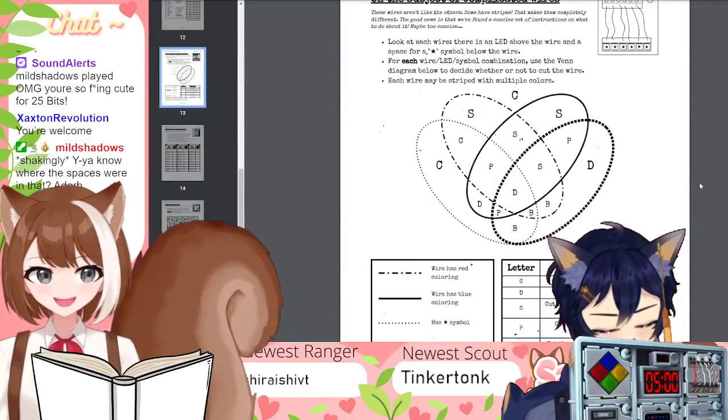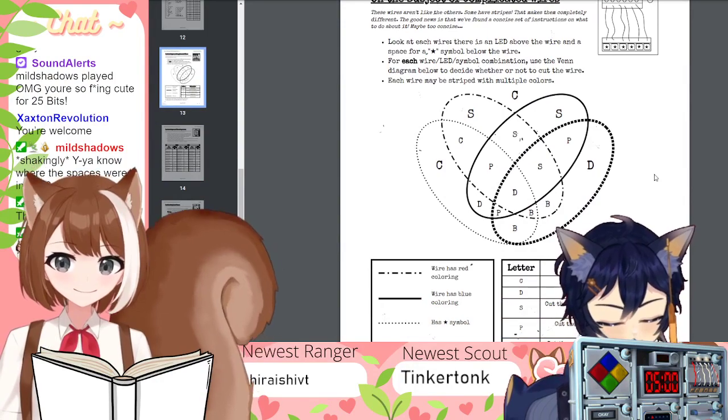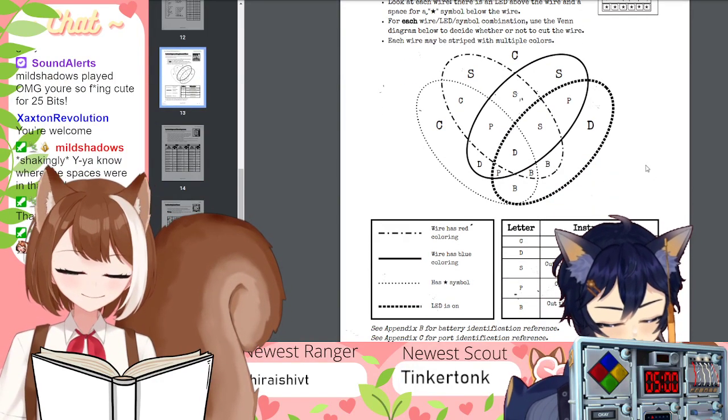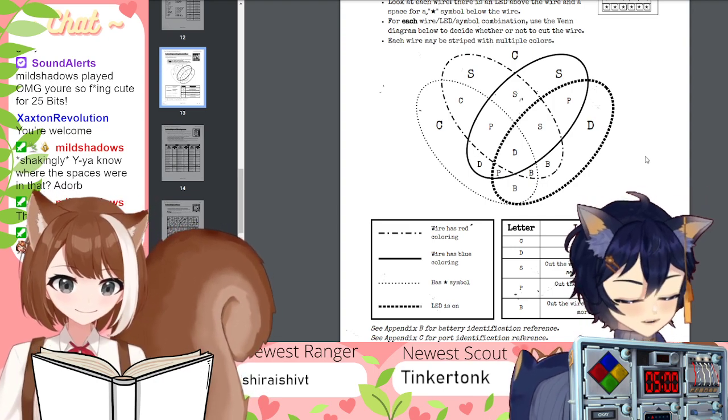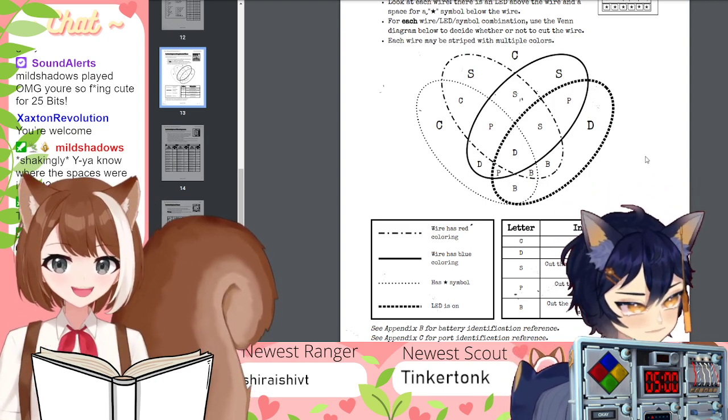Let me look for it. Okay, here it is. It's saying the first one would be the line dot, line dot, so I have to look at that circle. Yes.